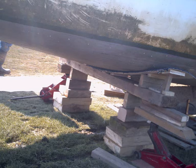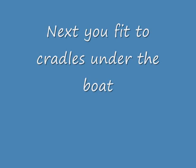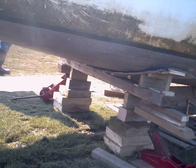After having removed the swing keel centre pin, you then jack the boat up — as you can see, cradles underneath it — and you just jack it up